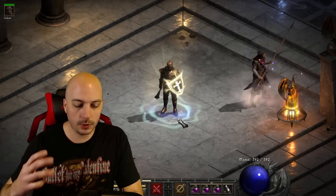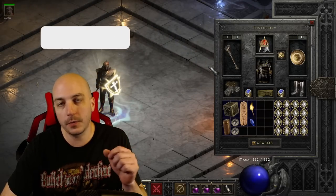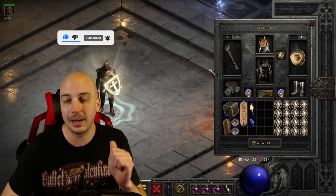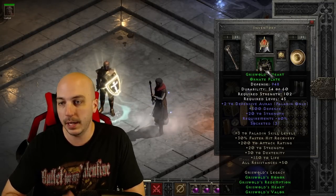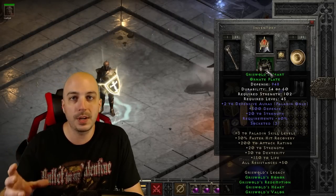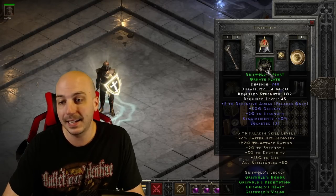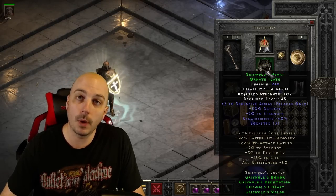There are actually only four pieces in this set. They are very uncommon to find — with the exception of the armor, the other stuff is incredibly rare. Looking at the armor first: it's a three open-socketed ornate plate, with a couple of defensive auras and a little bit of strength. Those three open sockets are a theme for this set — every single piece has a ton of open sockets.